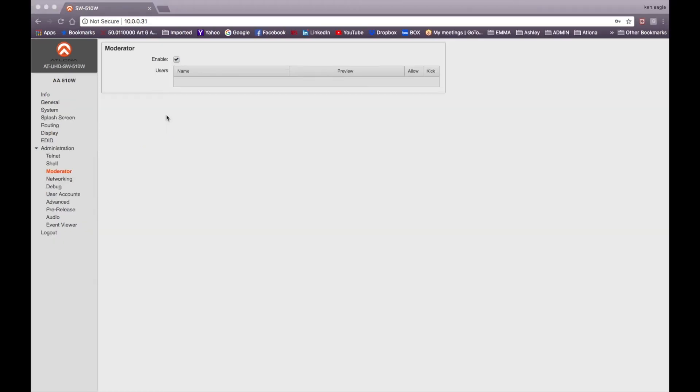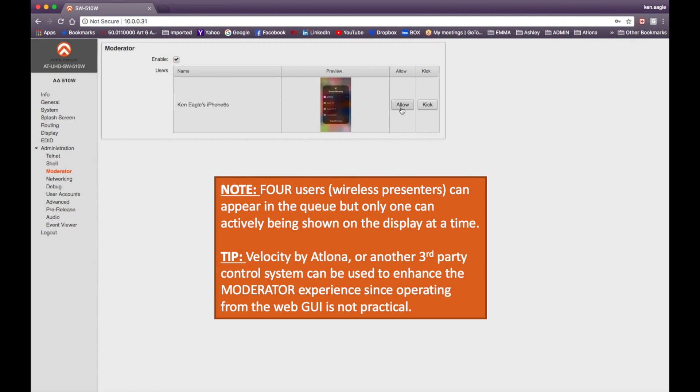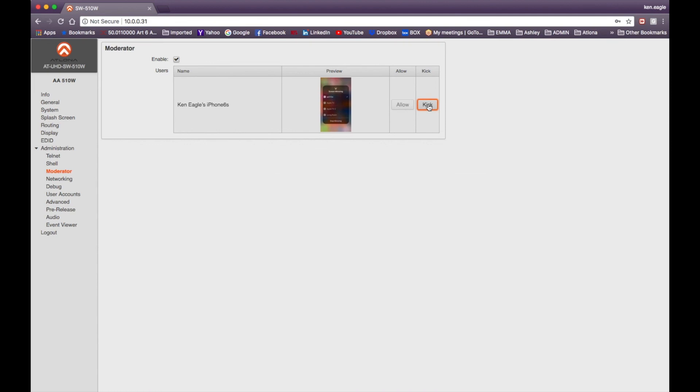Let's look at the moderator feature, found under Administration then Moderator. Moderator mode lets a presenter or instructor see who is trying to connect to the 510W wirelessly and choose to allow or kick them off. Connecting from my iPhone now — you can see Ken Eagle's iPhone has requested to connect. As the moderator I can click Allow to let the device connect and begin presenting, or click Kick to disconnect it from the 510W.